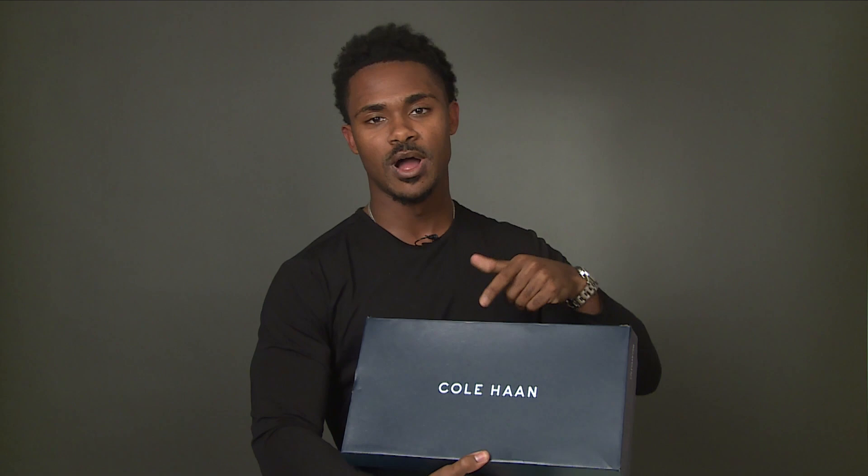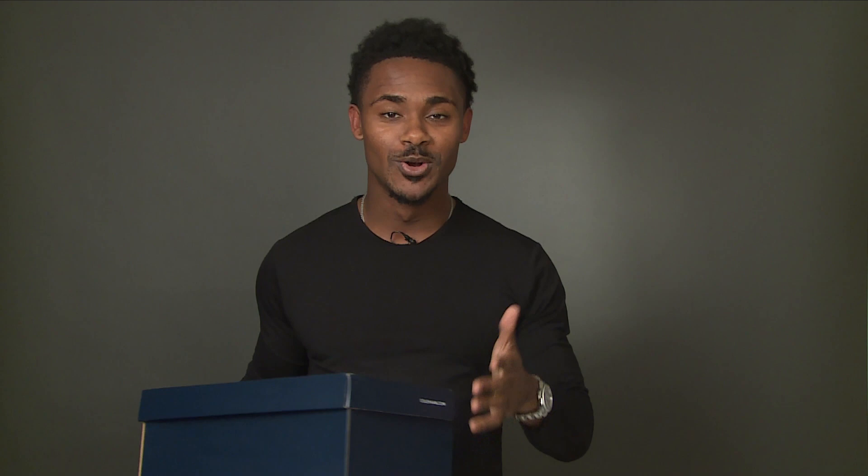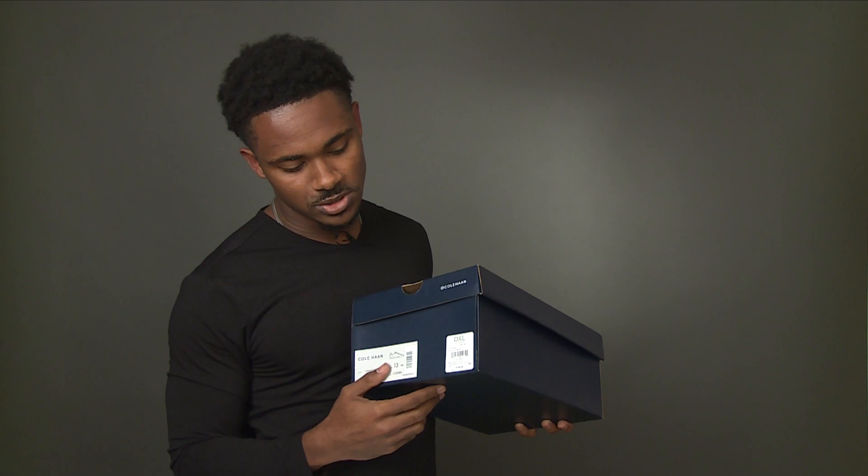Getting into the unboxing — this is the Grand Pro Tennis Sneaker in Woodbury Hand Stain. The box is a lot more narrow than I'm used to seeing in a shoe box, more of a rectangular shape. It's a navy color with Cole Haan branding at the top, their Instagram tag, and their website. We also have the size, name of the shoe, and the barcode.